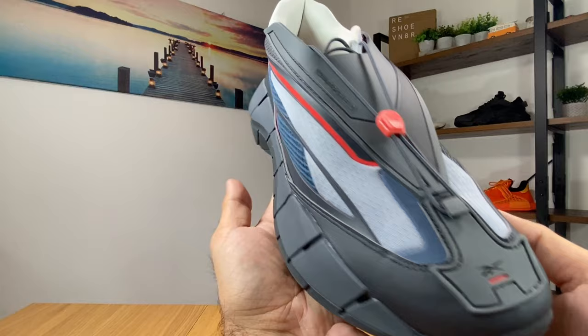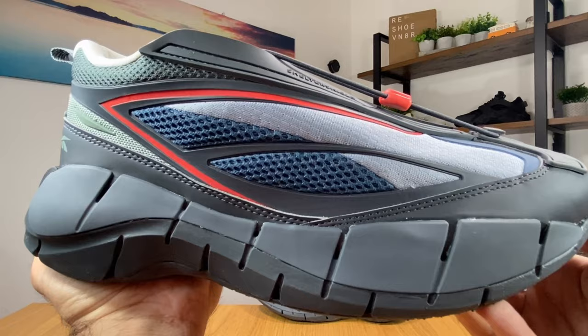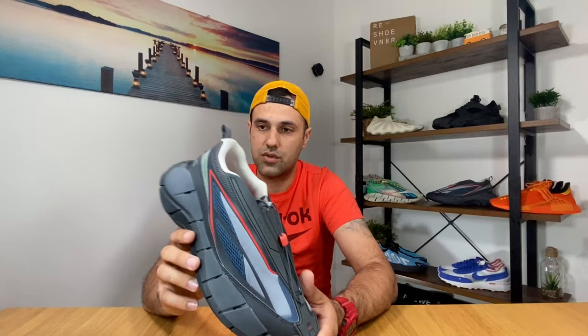And if you own any of the Zig 3D shoes which were released before this one, you'll realize that this one is actually very, very different. I actually own a pair of Zig 3D Storm which I have here, and as you can see these two are two totally different shoes.